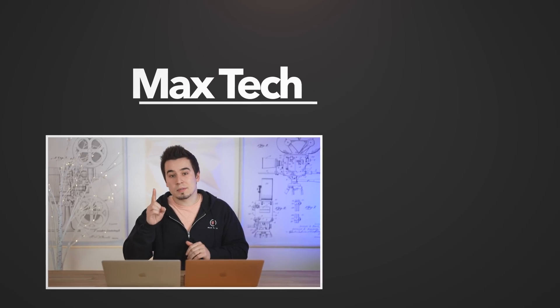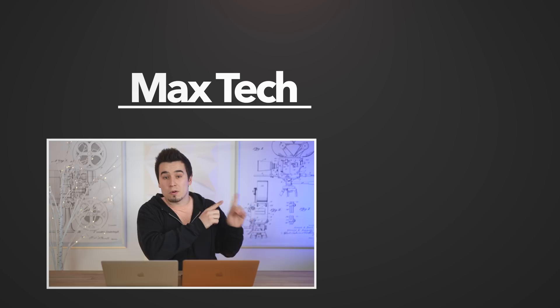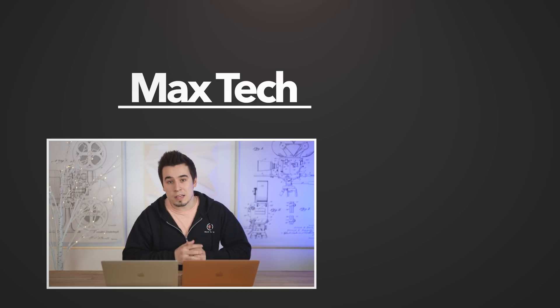Hopefully you guys enjoyed this video. If you did, go ahead and tap the like button and click the circle above to subscribe for more videos like this one. Definitely check out one of those two videos right over there, and we'll see you in the next video!